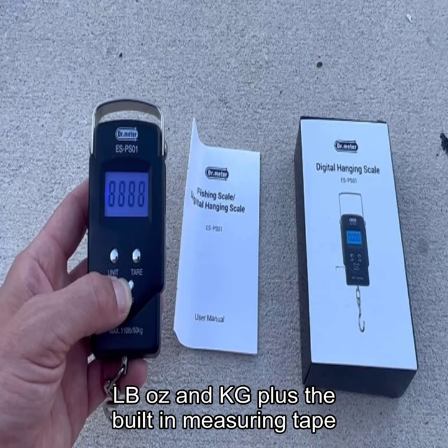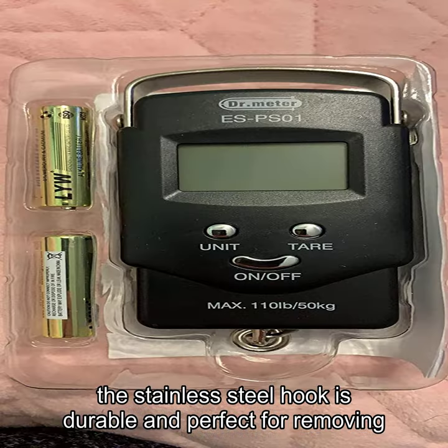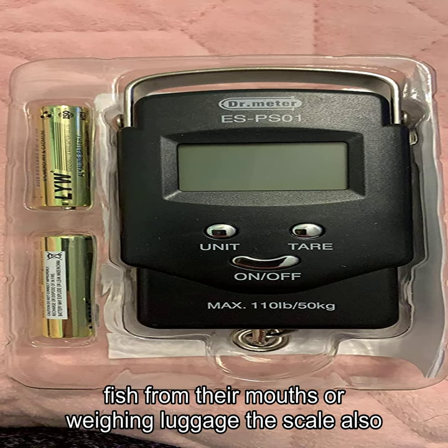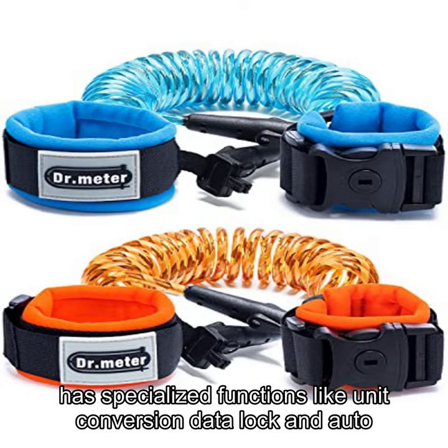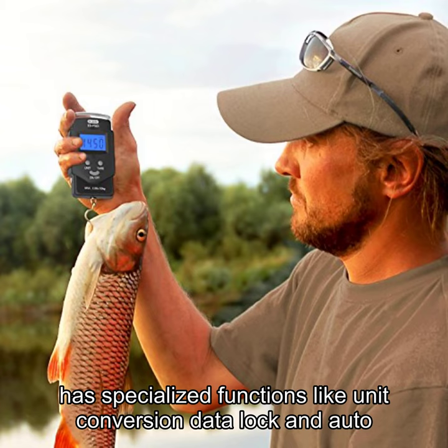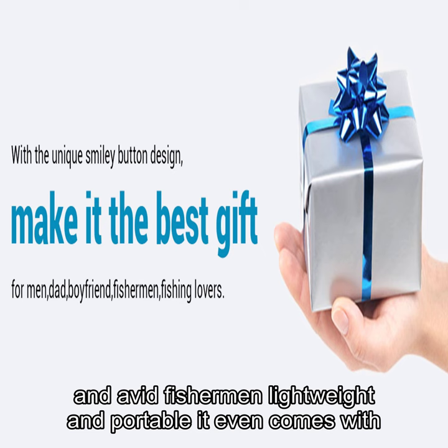The built-in measuring tape lets you easily measure your catch up to 3 feet. The stainless steel hook is durable, and perfect for removing fish from their mouths or weighing luggage. The scale also has specialized functions like unit conversion, data lock, and auto-off, making it a go-to tool for both amateur and avid fishermen.